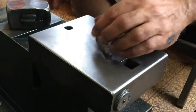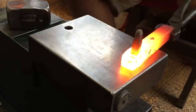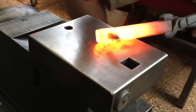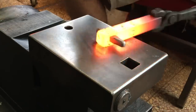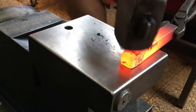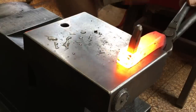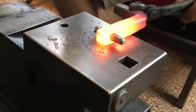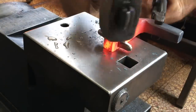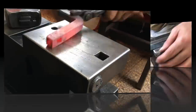This little piece tapered on both ends is a drift pin.